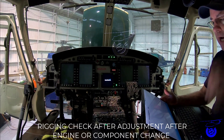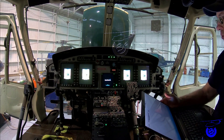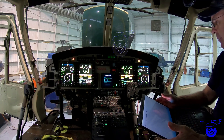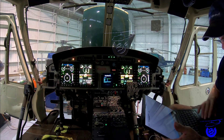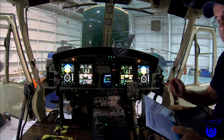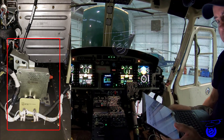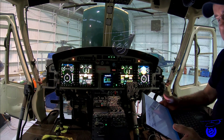The purpose of this video is to do a rigging check after any adjustment on the push-pull tubes or cables. We're going to start following the manual for the rigging check and verify the over-travel of the minimum and maximum stops on the N1 mixing boxes, making sure the stops are being contacted before the end of rotation of the engine 1 and engine 2 twist grips.